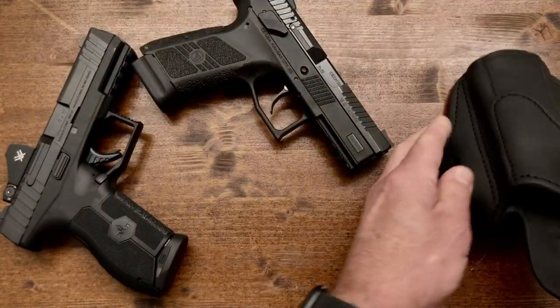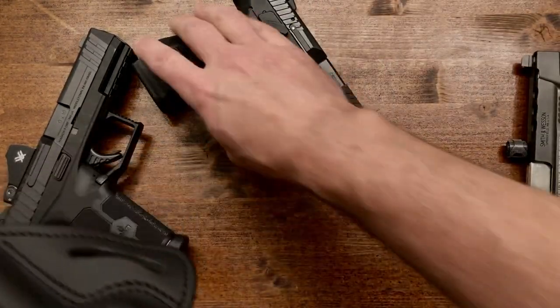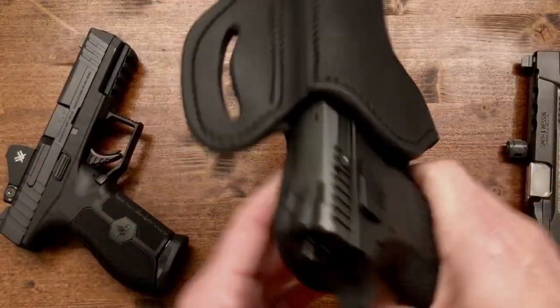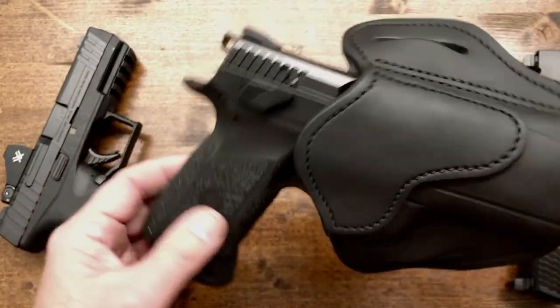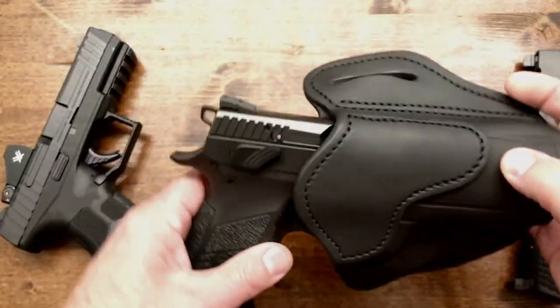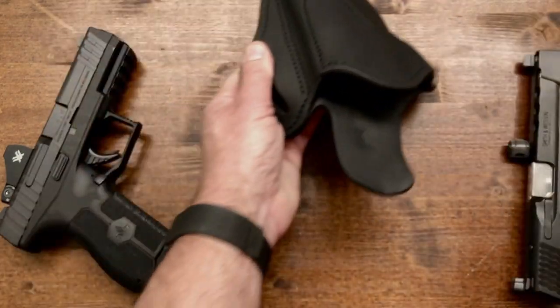Then we have the CZ P07 as well. Fits it nicely. And they did cut it for a red dot, in case that's the direction you want to go.